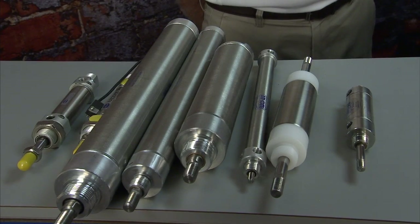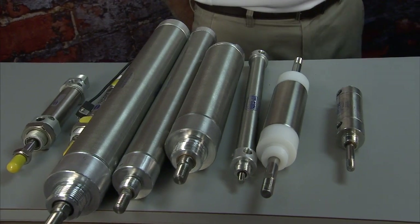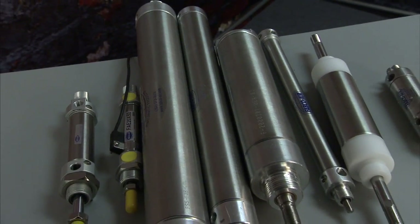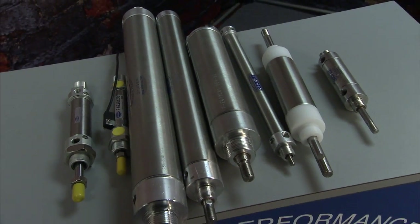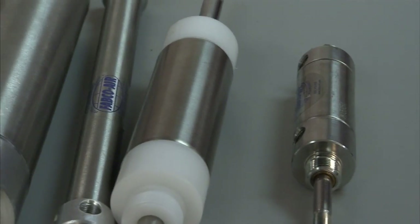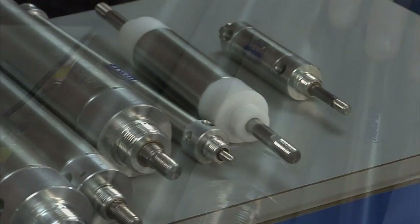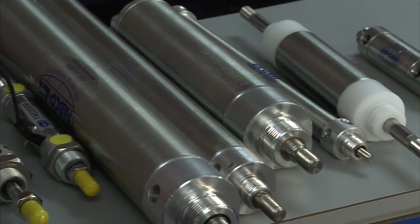Another different option is the non-repairable cylinders from Fabco. We go from 5/16 inch bore up to 3 inch bore, with strokes up to 50 inches. Air cushions are available at 3/4 bore and up, and you have a lot of different mounting options, just like on the NFPA and all of our standard cylinders.